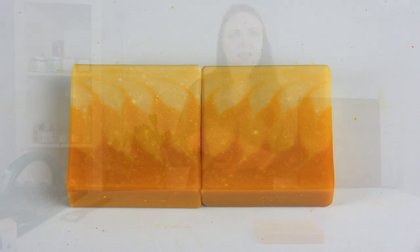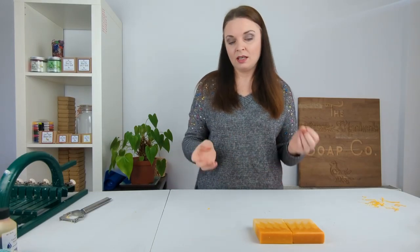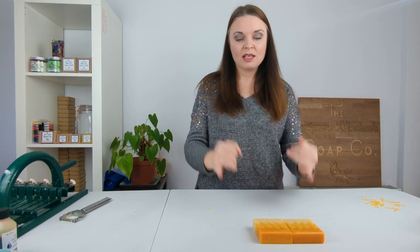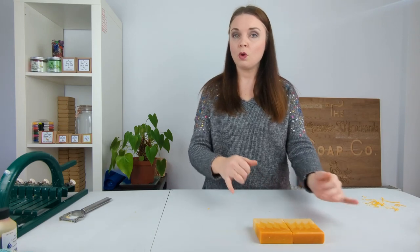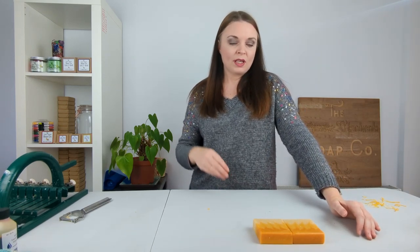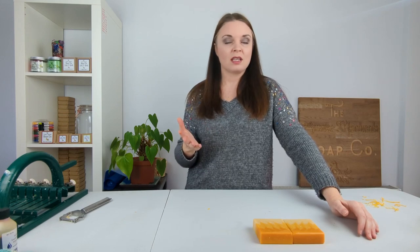You can also see some larger white flecks in the soaps — these are stearic spots. Stearic spots are cosmetic marks that you may see on your soaps, and they are more prominent when you've been soaping at a lower temperature. Yesterday we did do our goat's milk soap at a very low temperature, so it is more prone to stearic spots. What they are is: your base oils and butters are made up of various different fatty acids, one of which is stearic acid.